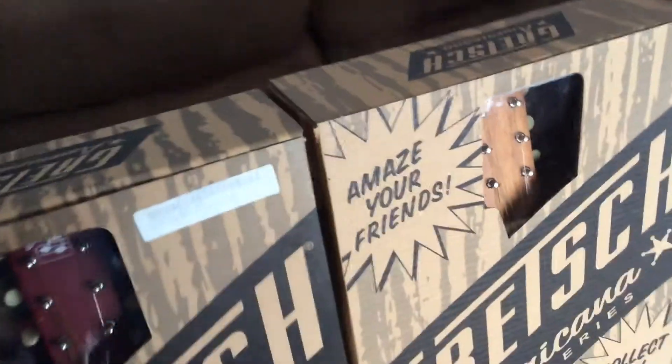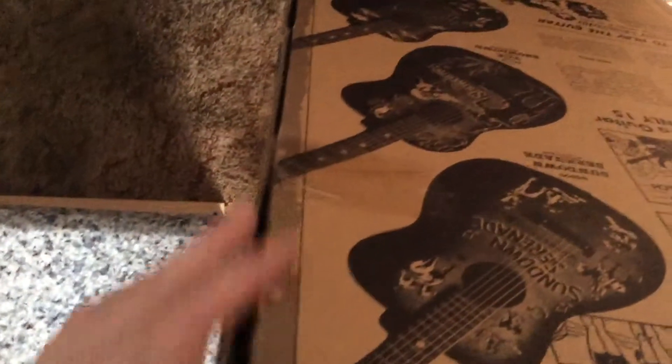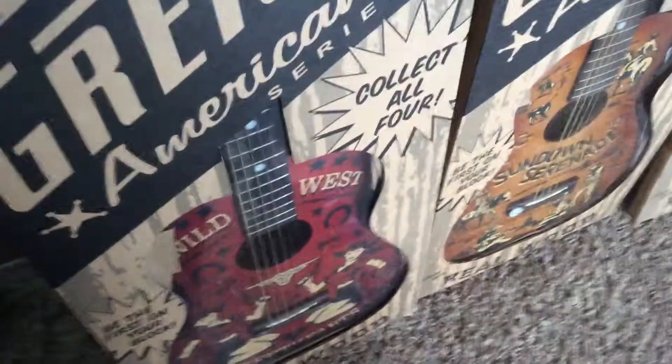I'm not a hundred percent sure if they have actually been opened or not, but there is some wear around the boxes. I'm not sure if that was factory tape or if somebody just taped them shut again — I'll leave that to the experts.